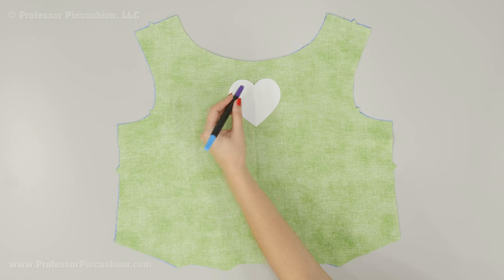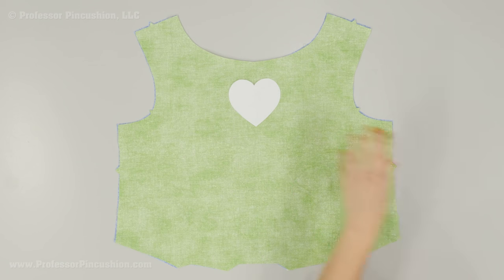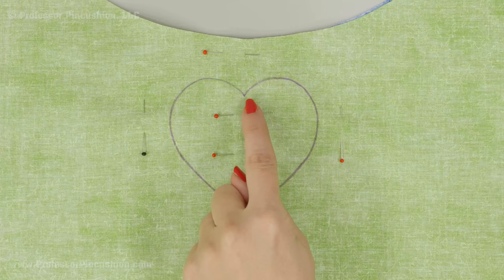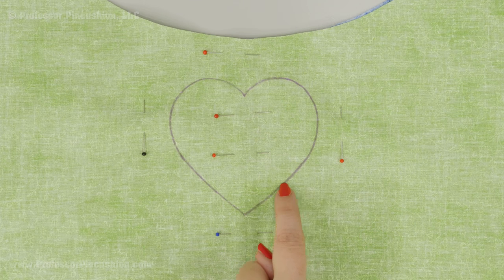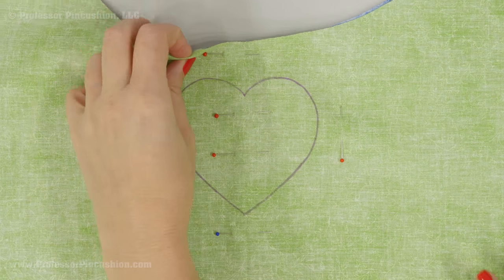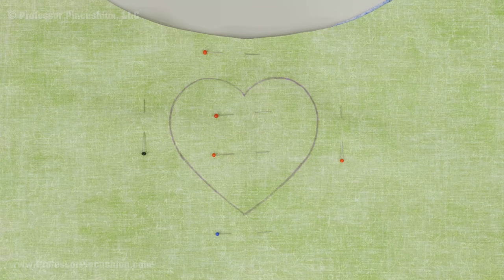Then I'm going to use my fabric marker and draw directly on my fabric. It doesn't matter if you do it with this side showing or flip it over and do it with the other side showing. Next, stitch directly on your fabric marker line — go right on that line around your whole design. You'll notice I put in some straight pins holding my blue fabric and green fabric together to make sure it's not going to shift when I'm sewing it.